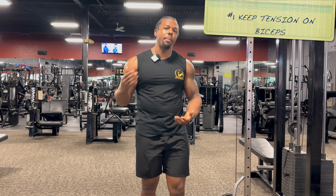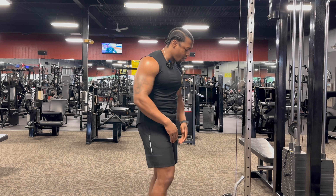I normally start off with the basic curl and then I'll superset that with the drag curl. I try and get somewhere between 10-15 reps on each side, but there are a couple things that are going to help you maximize each exercise and get that growth and strength up on your bicep muscles. The first thing I need to make sure I'm doing is keeping the tension on my bicep the entire set. A lot of times you can get caught up taking the tension off your bicep, trying to do more reps or more weight, or just having overall bad form.